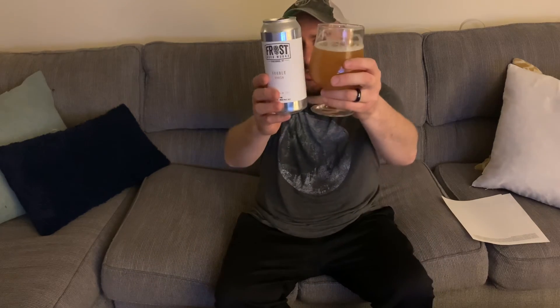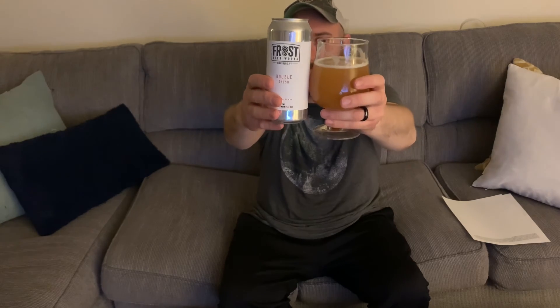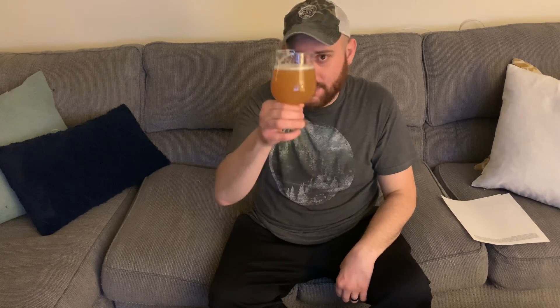Beer Advocate gives it a 92, so I'm almost one point behind them. I don't always agree with their scoring but pretty close on this one. Again, this is Double Shush — they have a regular Shush which is just a single West Coast IPA, and this is the double. Really good one though, guys. Highly recommend it. Hope you can find it. If you try it, let me know what you think in the comments. Appreciate you guys watching. As always, salute.